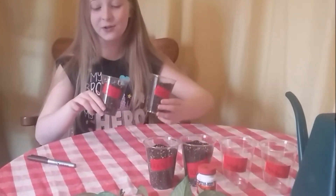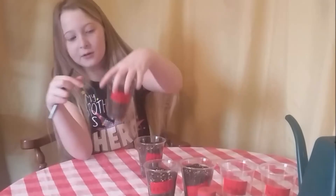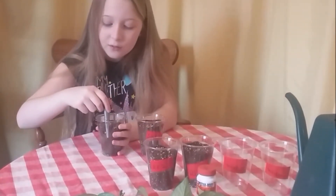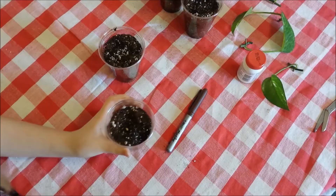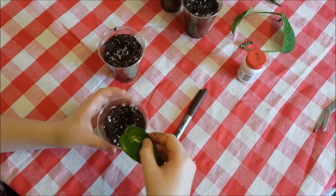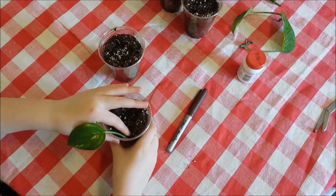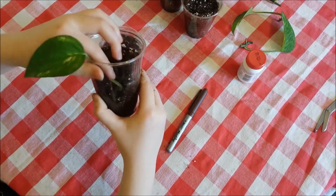The first way we're going to be doing it is just with the soil. I'm using these plastic cups so I can see. I'm just taking my leaf and pressing it right up against the side so I can see it.